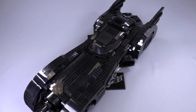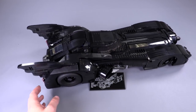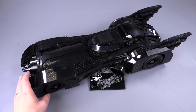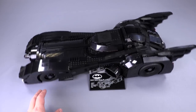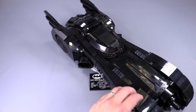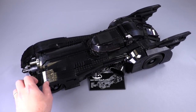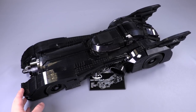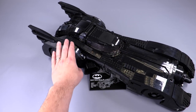Now let's move on to the build. Here it is, the Batmobile in its full glory. I'm going to go through its general features and the things it can do as a model, then go through some of the nicer points of detail the designers included. Number one — incredibly dense, very, very heavy. Lots and lots of really big bricks were used to put this thing together.